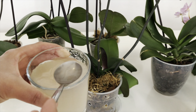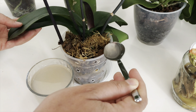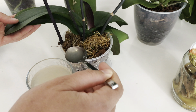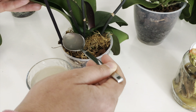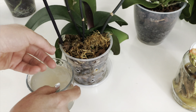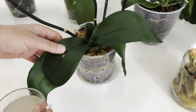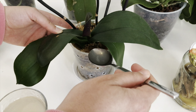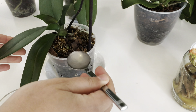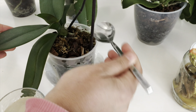I will give the orchids the banana peel liquid plant nutrient I have prepared. The first important tip here is that we do not give too much of these liquid plant nutrients. Look — for each pot, I will give only about 8 tablespoons of banana peel water. And especially when applying fertilizer, be careful not to wet the stem. I apply it only from the edges. Another important tip: we do not give these liquid plant nutrients at very frequent intervals.